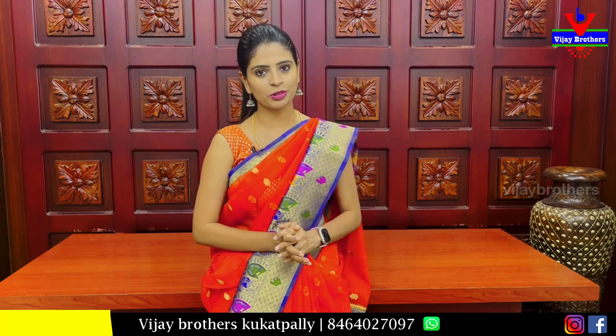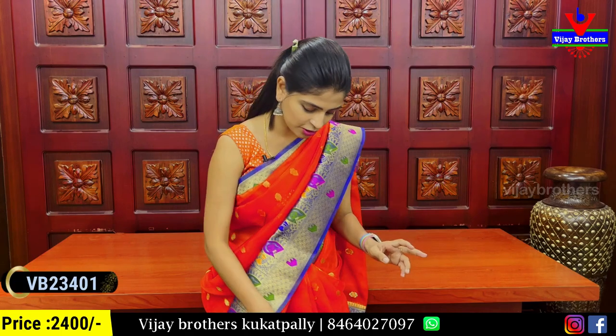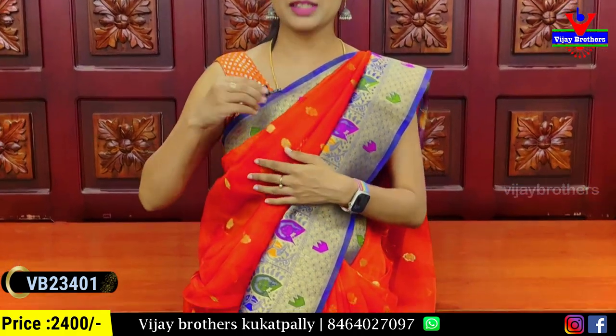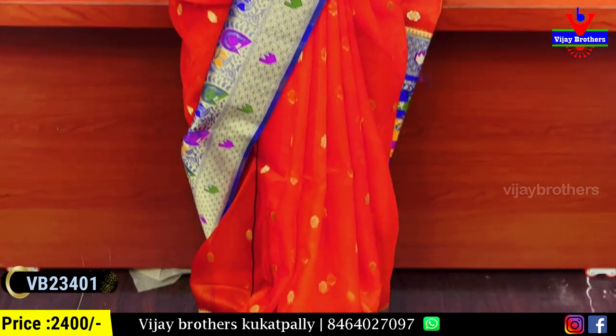Today we are going to show Banaras organza — it's a beautiful variety in our series. The first color combination is orange and blue. We have a two to three inch border with nice golden weaving and simple color weaving.